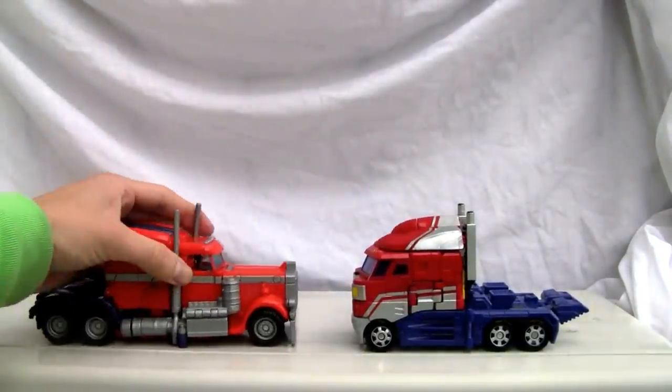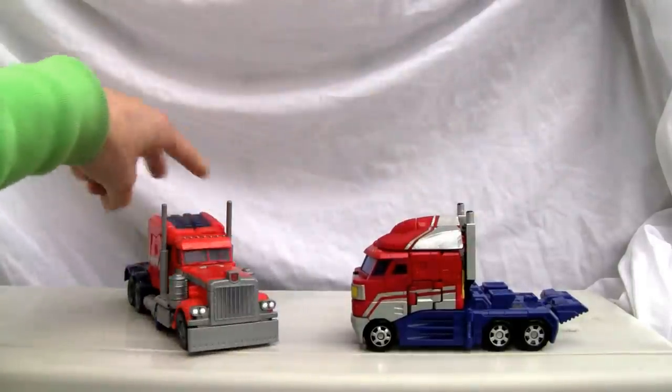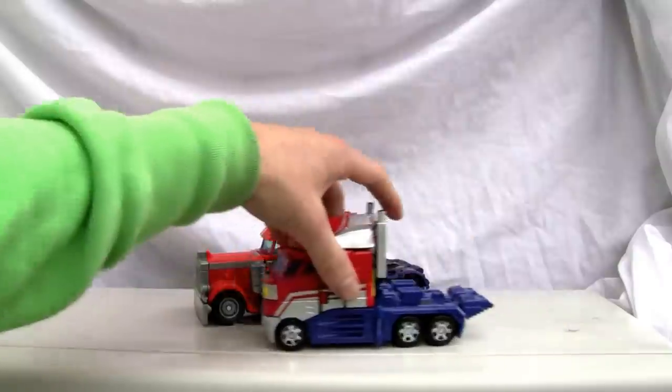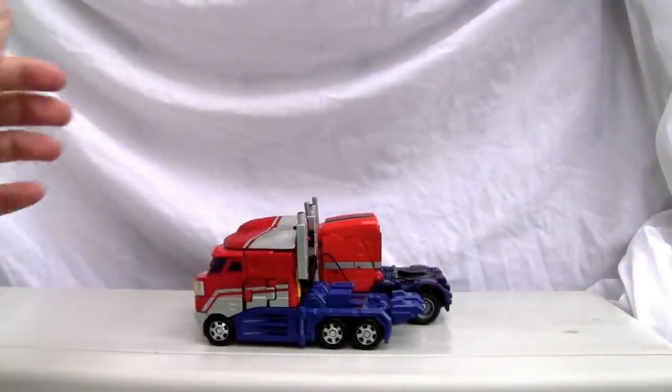Just want to compare this — this is Voyager Class from 2007, so very comparable in size. I'll just show you a side by side comparison so you can see. It's slightly, slightly smaller.